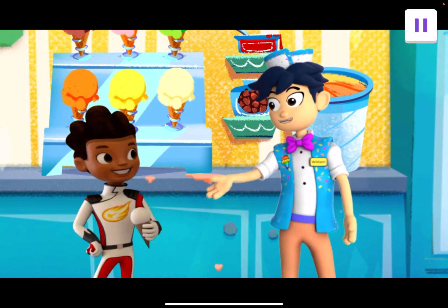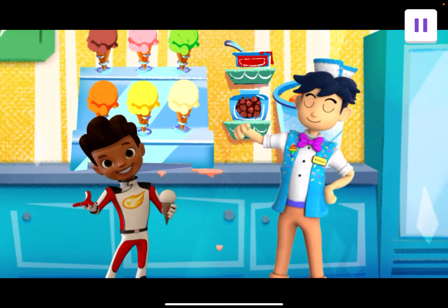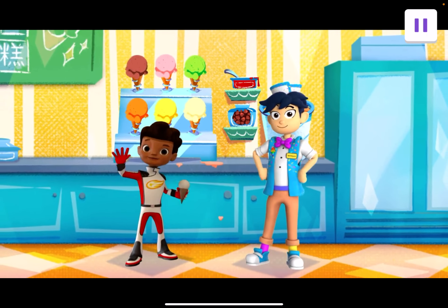Hey, thanks for taking care of my shop. That was fun. We'll do it anytime. I had the best time making ice cream with you. Play again if you want to make more flavors. Bye. Bye.